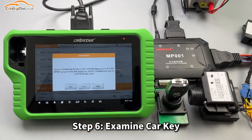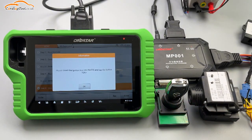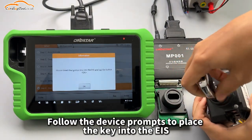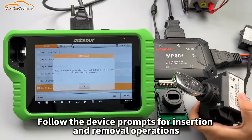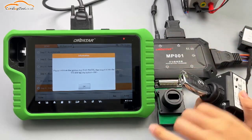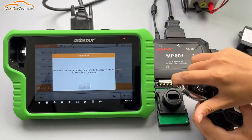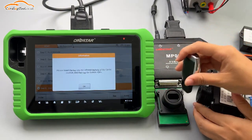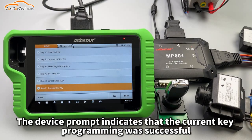Step 6: Examine car key. Follow the device prompts to place the key into the EIS. Follow the device prompts for insertion and removal operations. The device prompt indicates that the current key programming was successful.